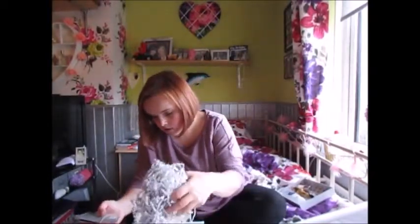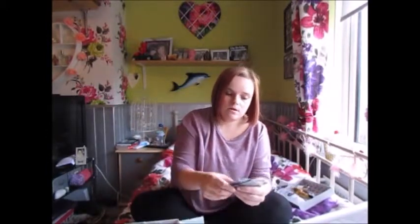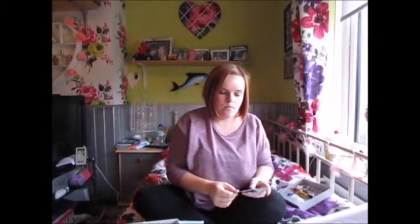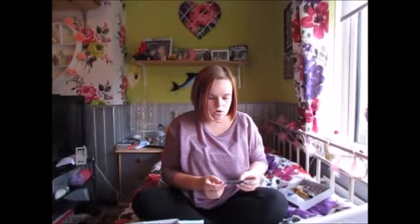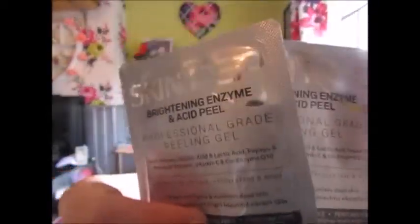And then we have some sachets. We have the Dark Circle Eraser, and we have two sachets of the Brightening Enzymes Acid Peel. They just look like that — I don't really know if you can see them properly.